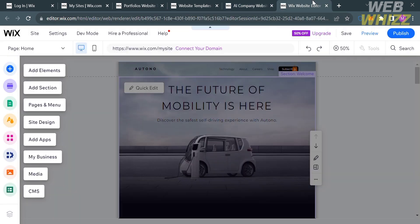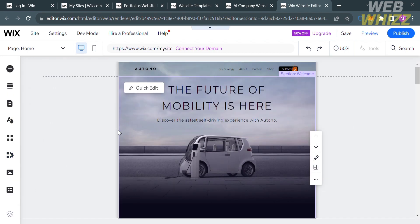Upon clicking Edit This Site, you will be directed to the Wix editor. On the left side panel you will see editing tools including Add Elements, Add Section, Pages and Menu, Site Design, Add Apps, My Business, Media, and CMS. You can use any of those editing tools to customize your website. On the top panel you can also navigate Site Settings, Development Mode, and Help options.